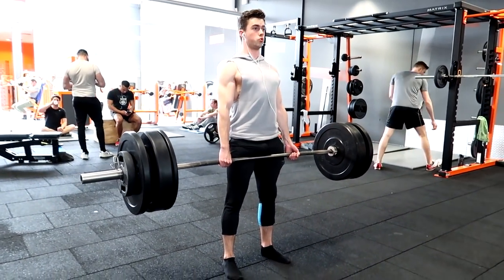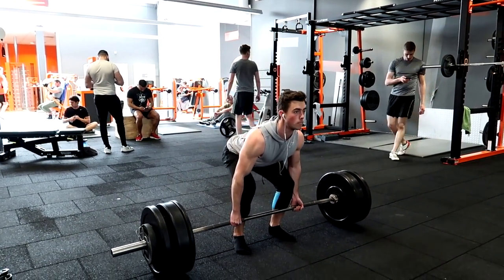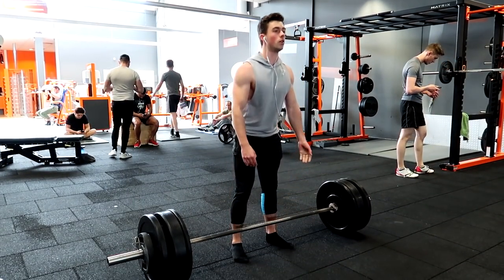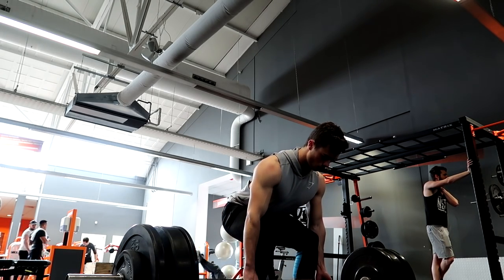Now, when you are lifting the weight and you're going past your knees — when the bar goes over your knees — that's when you want to thrust your hips forward. I'm going to be slowing down this next set so you can see.